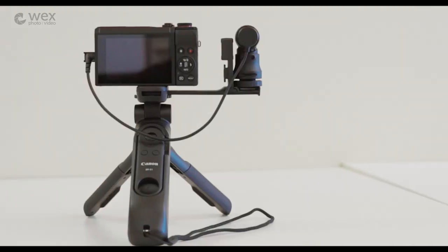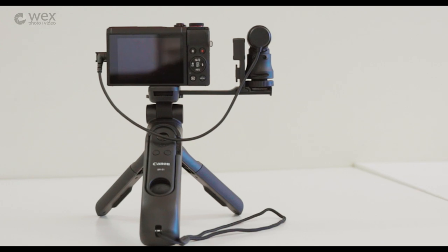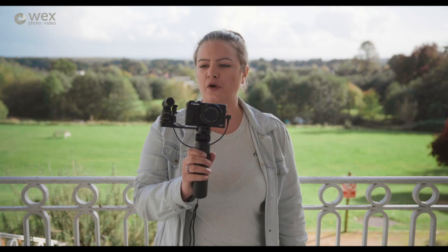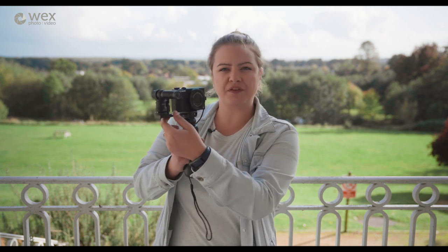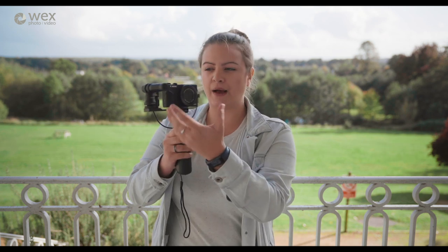The grip comes with the BRE1 remote on the back as well — you don't have to buy that separately, it's included with the grip, perfect for vloggers. Here we've got the G7X Mark III on top. On the side of this grip you can even put a mount bracket, making it really easy to add a mount, so for vloggers it's a perfect little setup.